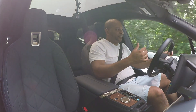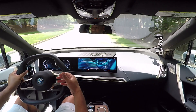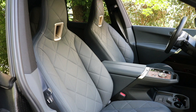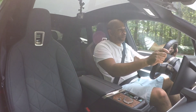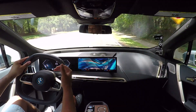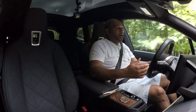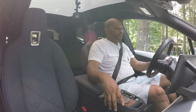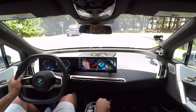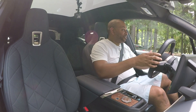In terms of comfortability, the seats are some of the best I've sat in. The seat ventilation isn't loud whatsoever — it's extremely quiet. The design of the steering wheel gives you a great sense of control behind the wheel. Right now I'm in efficient mode, but let me be honest with you — I'm going to switch it into sport mode and lean into the throttle and see what happens.